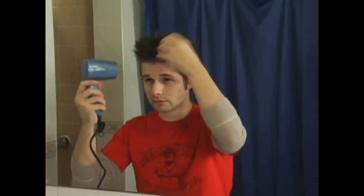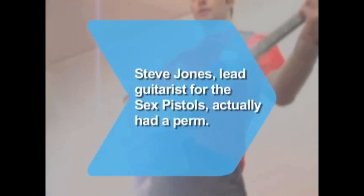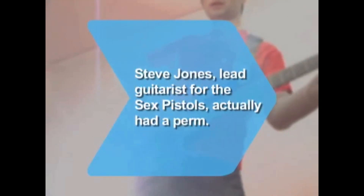Step 5. Style your hair as desired. Step 6. If you want your hair to remain shiny from the gel, allow it to dry naturally. For less shine and a stronger hold, blow-dry your style into place on a low setting. Did you know? Unlike his gelled-up, spiked-hair bandmates, Steve Jones, lead guitarist for the Sex Pistols, actually had a perm.